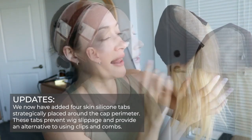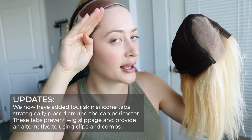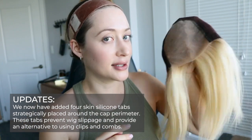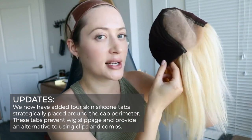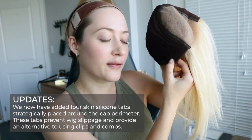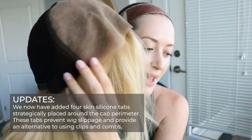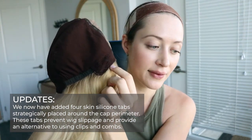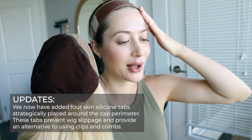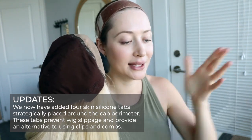She's got a lace top and it looks like all the knots are bleached, which I like — that's really great. I like that they have ear tabs because it means it'll be flush against your head. This is a glueless cap construction, so you don't need to glue her down because she's got the ear tabs, and inside the ear tabs you can feel there's a little stay there.